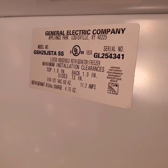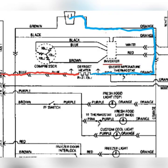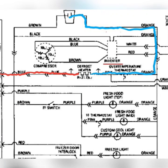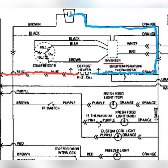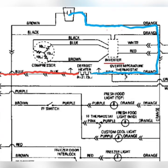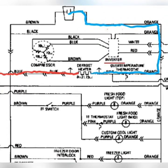Working on a GE side-by-side refrigerator. I have the model number here and I got a defrost complaint. I want to go over this defrost circuit with you, so I traced it out. Coming off the board at the J2 connector is the blue wire, which I represented in red.